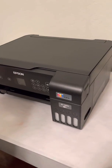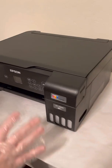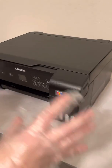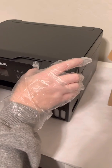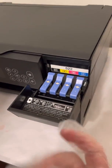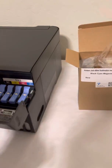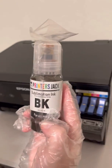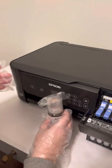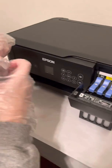The instructions say to lay a piece of paper down so you don't spill onto the table. You don't turn the printer on at all. You unbundle the package and then start by opening your ink tank. You have black, yellow, magenta, and cyan — basically blue. They're supposed to be fitted exactly for each position.